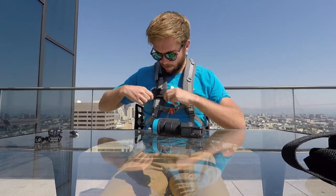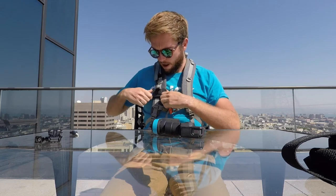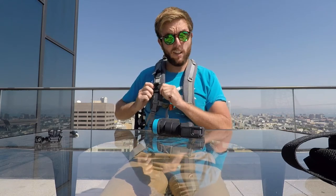I really recommend the Polar Pro mount. I tested a lot of them — this one is really, really good quality. It doesn't move at all on your backpack, very convenient. You can also just remove the GoPro mount here with your Slick, meanwhile the mount stays on your backpack, so it's awesome.